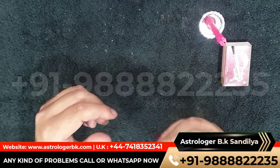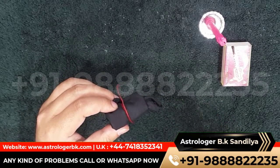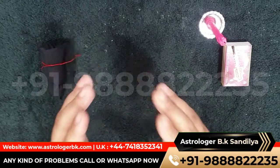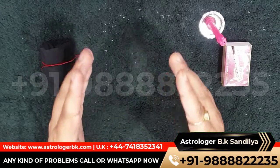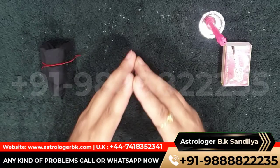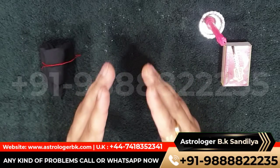Now bury these materials as they are in a secluded place — the spell is cast. Precautions: don't use the spell for the wrong reason, and you can use this spell only once on one person. This remedy will surely help you to solve your problems.